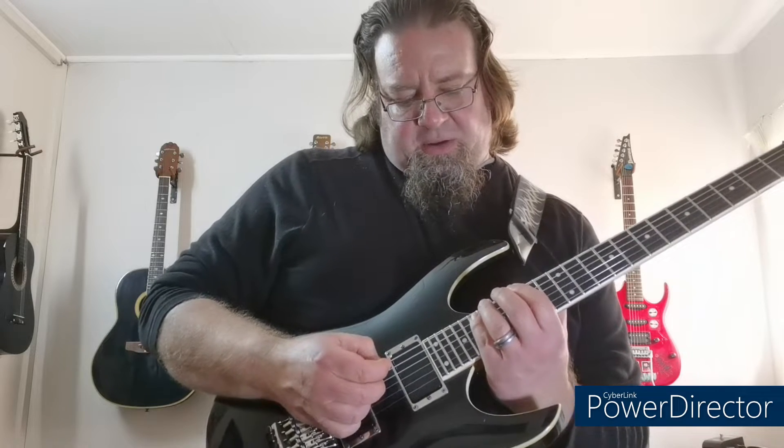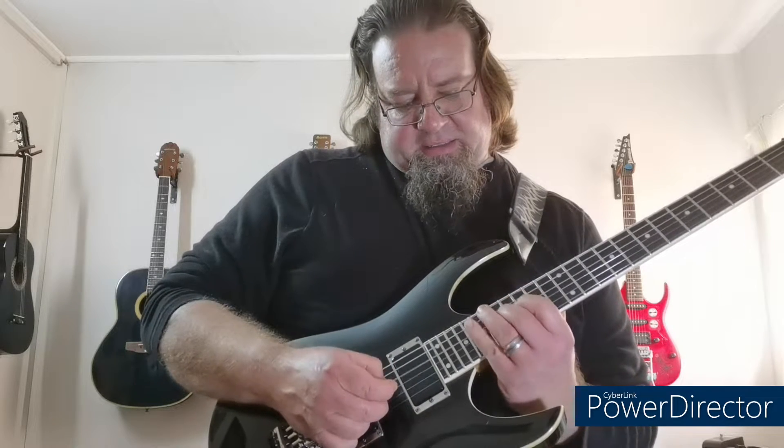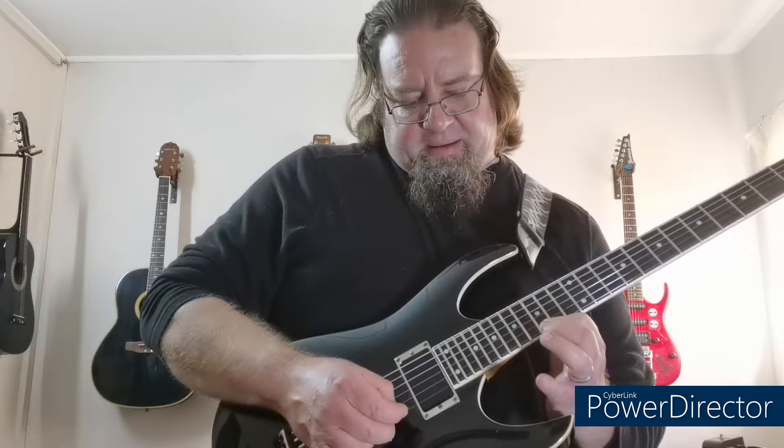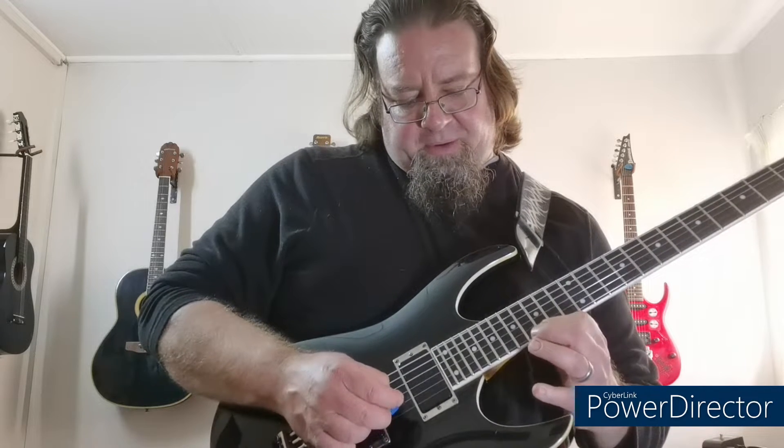So it starts here on the 19th fret: 19, 17, 16, 17, 15. Pull off from 19, up.